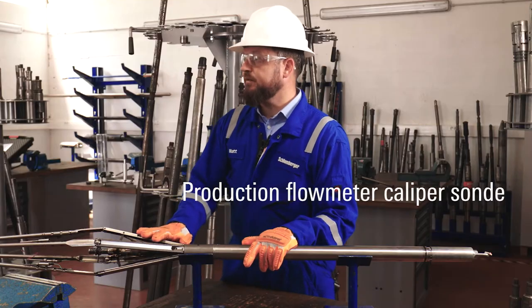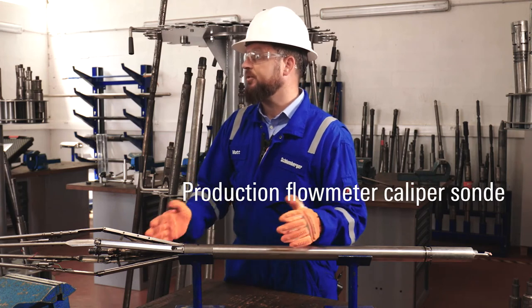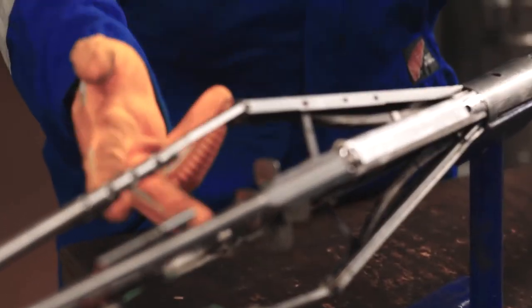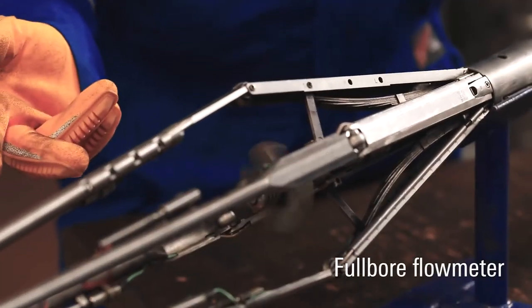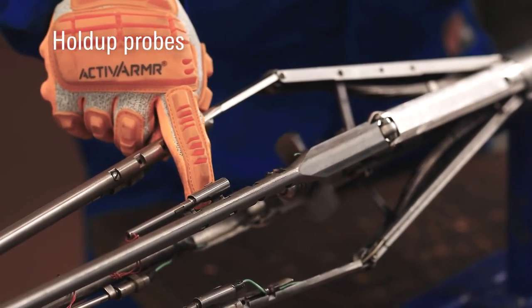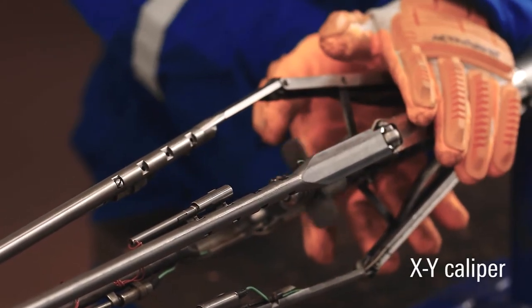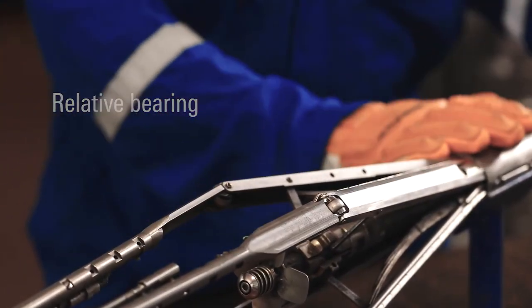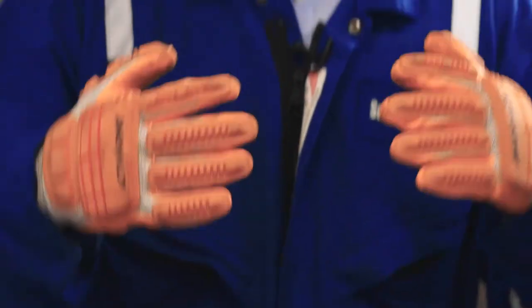This is the production flow meter caliper sonde, which is part of the production services platform. Within this tool we have several key measurements such as the full-bore flow meter, the holdout probes to measure the water within the wellbore, an XY caliper, and a relative bearing to tell us where the probes are with respect to the high side of the well. You're getting full-quality production logging data with no compromise despite the fact you're logging on a slick line.